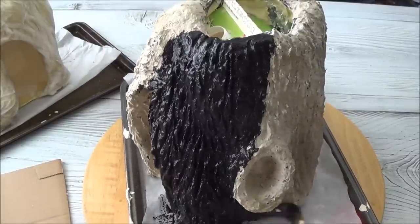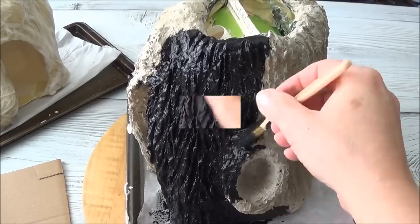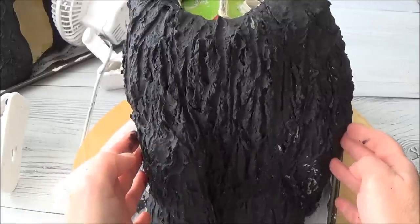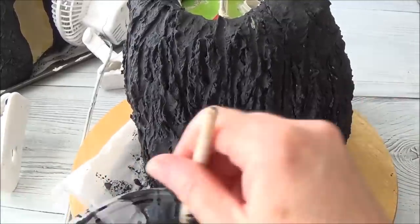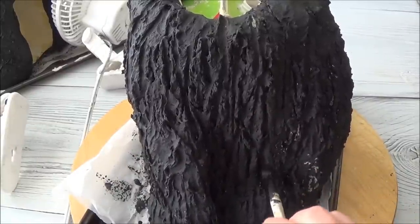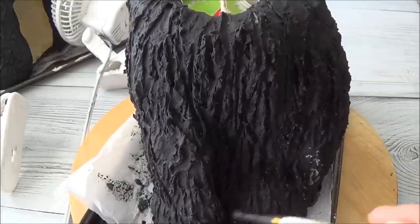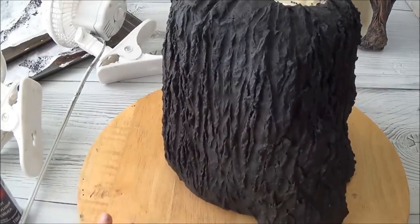If you've already done floors inside your house make sure you cover those up because this does run. Once I get the paint on there I let it dry — I set it in front of a fan or two. When you turn it you'll notice there'll be places the paint didn't get into, and that's what the little paintbrush is for. I just go along and rub paint into all those little areas with missing paint, because when you start doing your highlights these spots will show up if you don't catch them now.